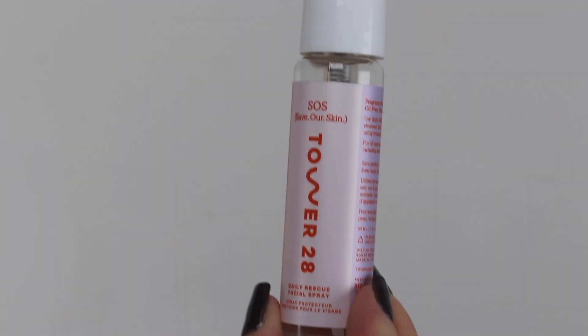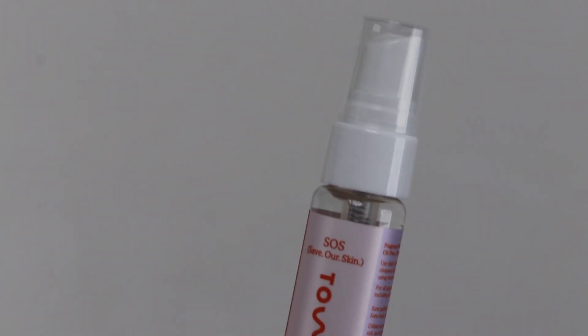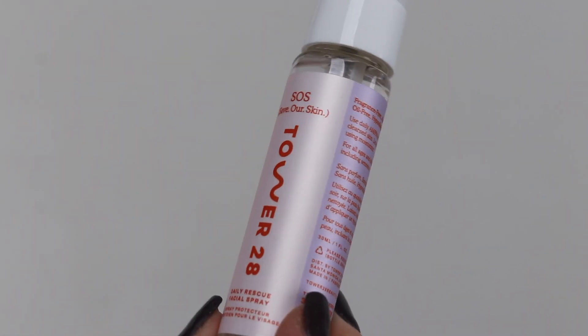Starting right off, I'm going to spritz my skin with the Save Our Skin Daily Rescue Facial Spray. I already have foundation and concealer on, so I'm kind of just refreshing it and getting prepared for the next product.